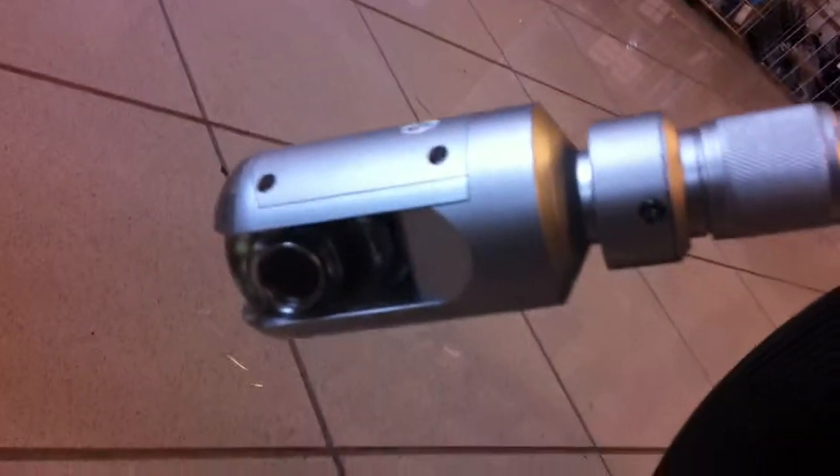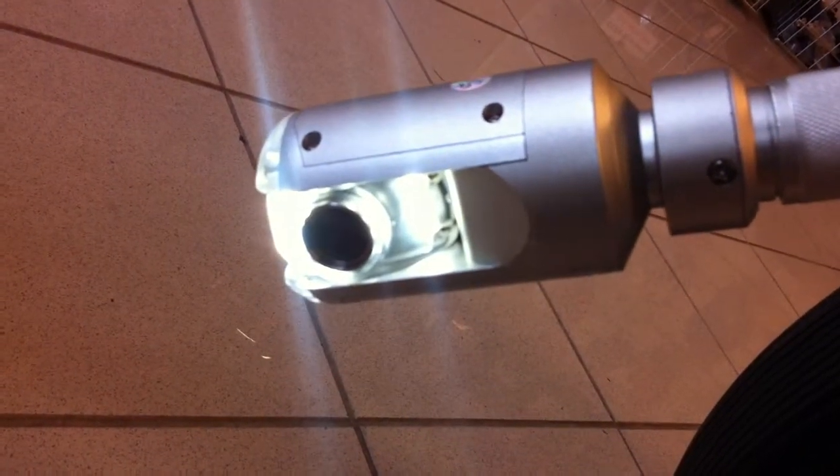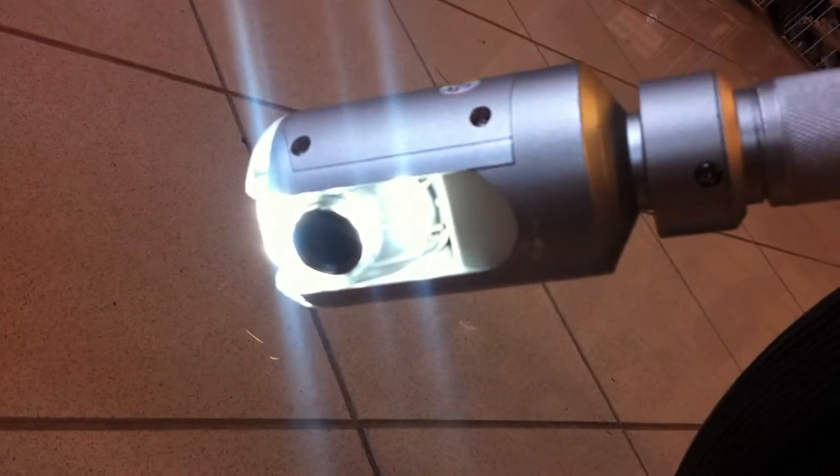I'm going to turn the LEDs on. That's the broadest — and that's the broadest.